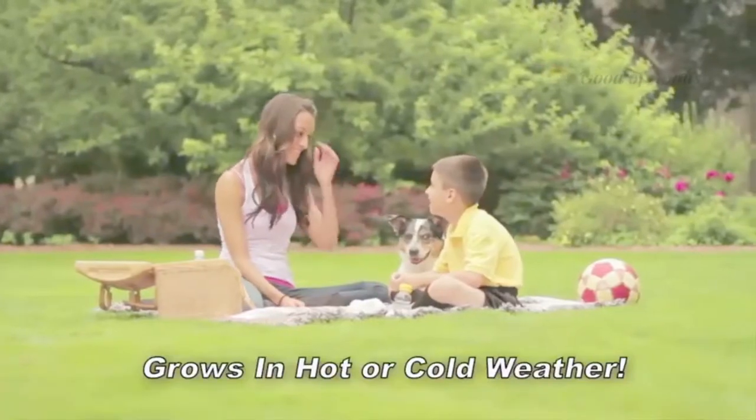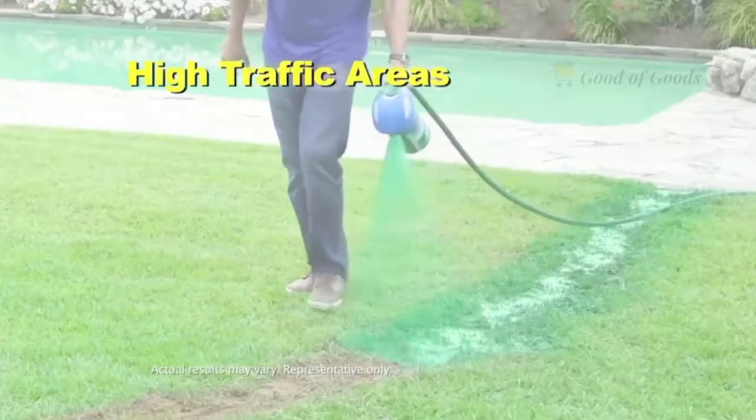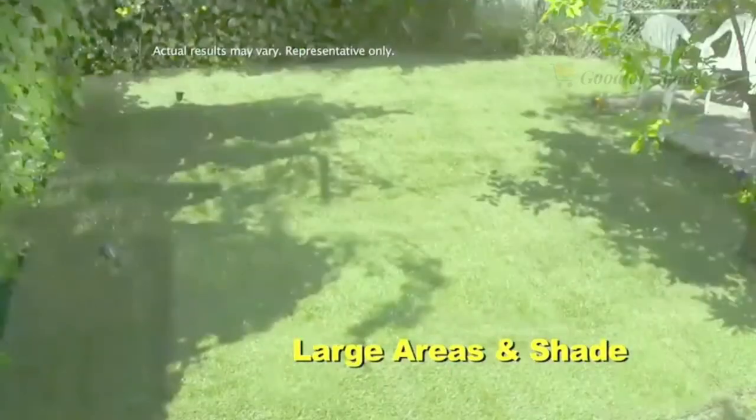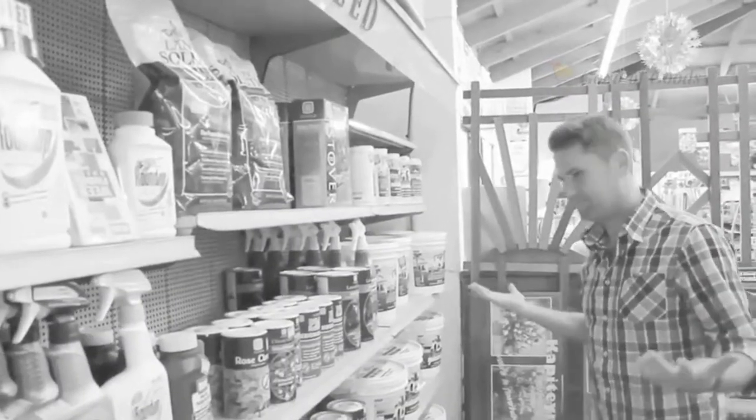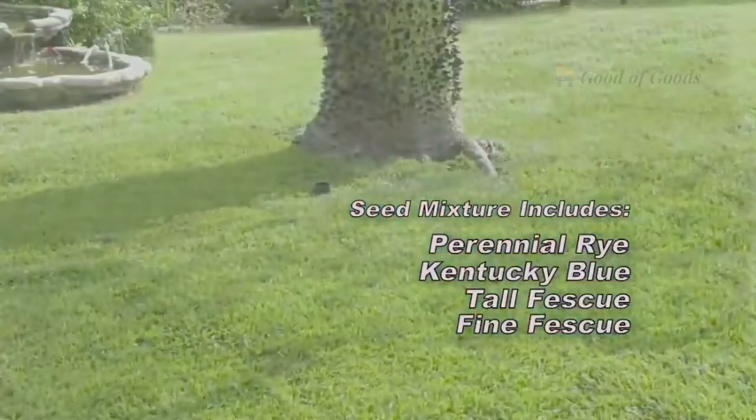It grows in extreme heat or cold conditions. It's perfect for dog spots, high traffic areas, large areas, and shade. And no more guesswork — Hydro Moose includes a mixture of high-quality seed that blends perfectly with your existing lawn.